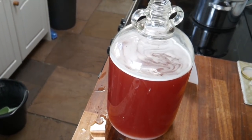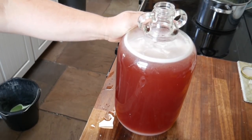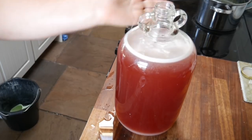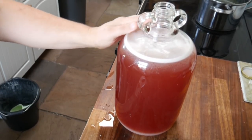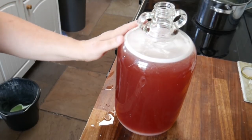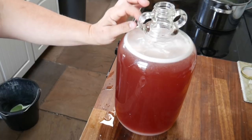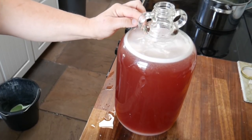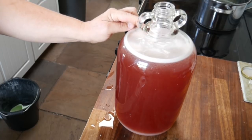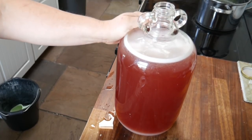So I'm going to carry on and top it up to the base of the neck. In fact, for a couple of days I'm going to leave it at this level, because the yeast action is quite vigorous and very often bubbles right up through the airlock. This way it just gives a little bit of space for the yeast to do its thing, and then in two days' time I will top the water up until it's at the base of the neck.